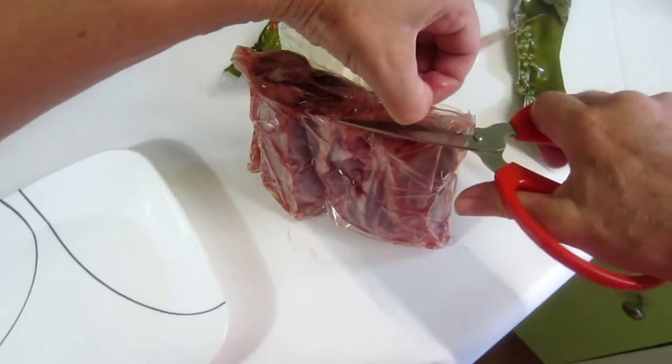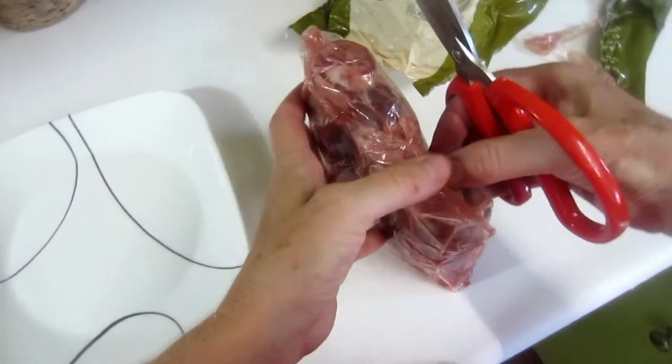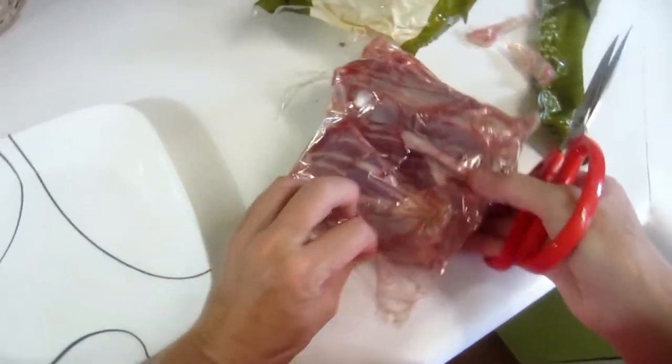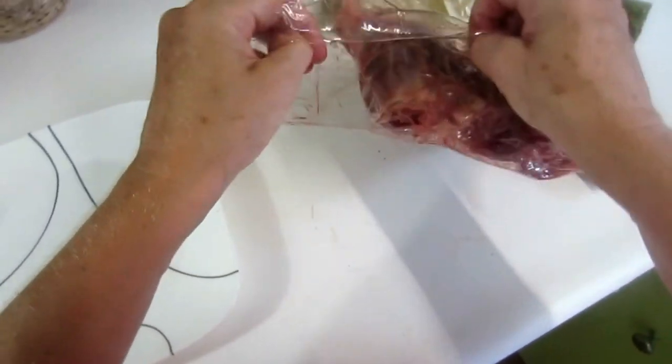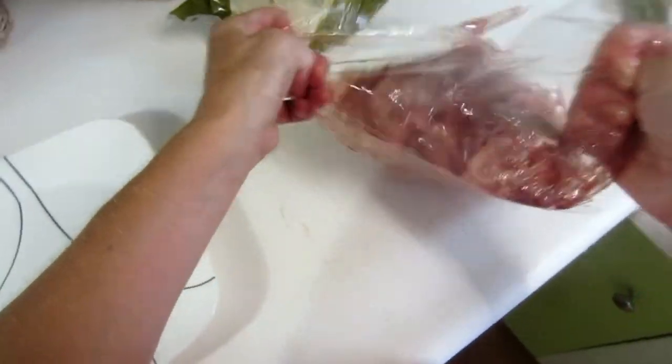A little excessive. Because where does all this plastic go? That's what I want to know. There's got to be an easier way to open this. Yeah, this is a bit excessive.